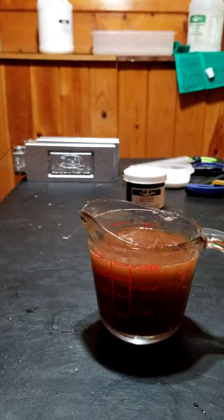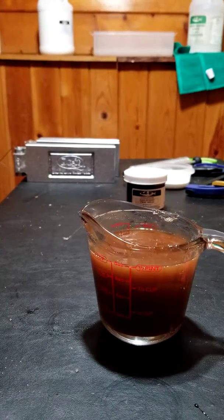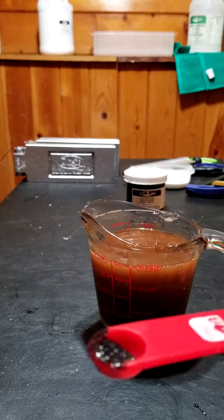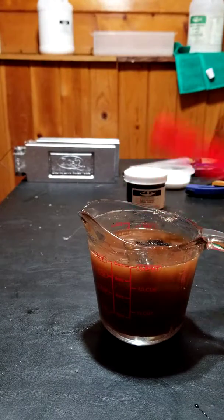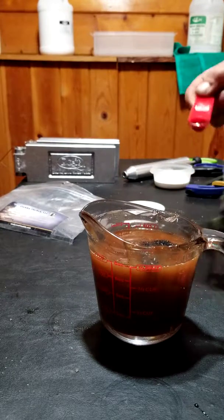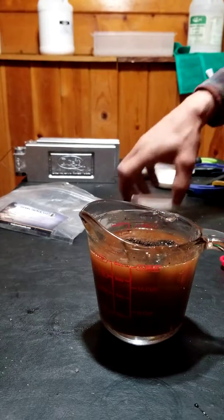I live here in Idaho — I don't know if I've said that in any of the other videos. A lot of the bass I go for are smallmouth. I'm going to add about an eighth teaspoon of .015 black flake, and then another quarter teaspoon of .035 black. I don't think the exact sizing really matters much.